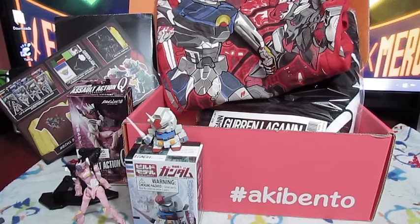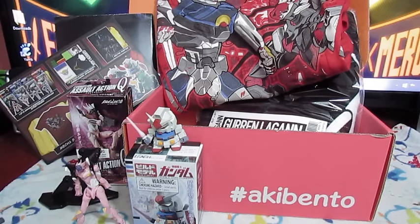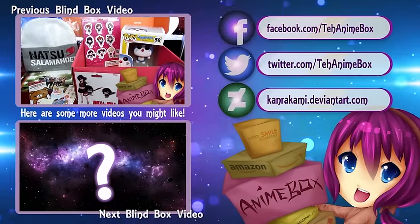So here is everything we got in our March Akibento. Didn't get a lot of individual items, but we did get a couple of large items, so that's pretty cool. If you wanna check them out for yourself, I have a special link in the description that you can use to go and order your own Akibento. Until next time, guys — Anime Box out! We'll see you next time! Bye!